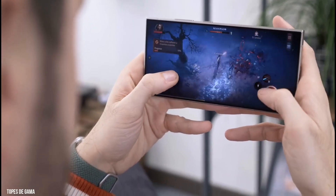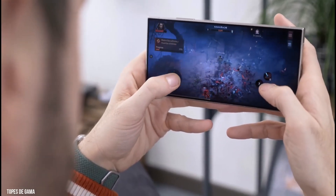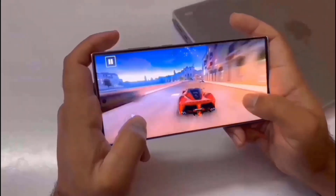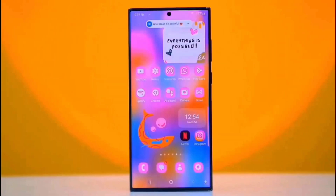The Qualcomm Snapdragon 8 Elite chipset in the Samsung Galaxy S25 series makes it look like it will be very powerful. This thing offers laptop-level performance, but the upcoming Snapdragon 8 Elite Gen 2 could really take things to the next level.